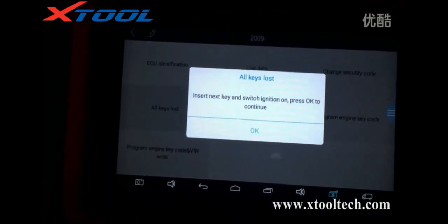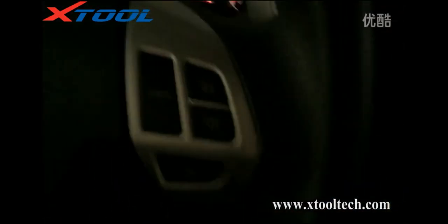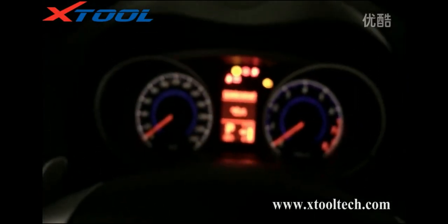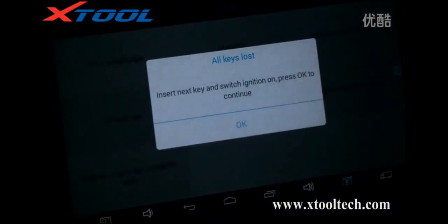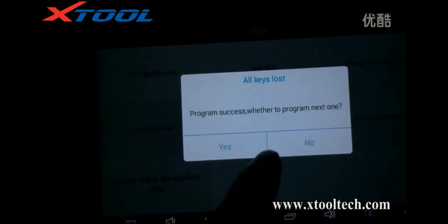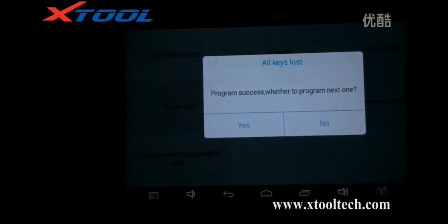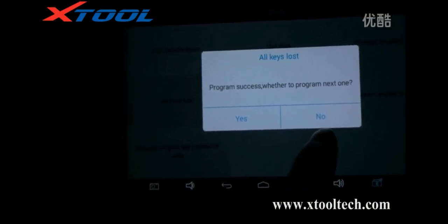We need to insert the new key and switch ignition on. Last one. Okay. Program success. Whether to program next one? No.